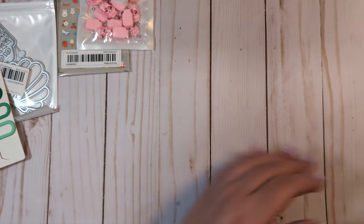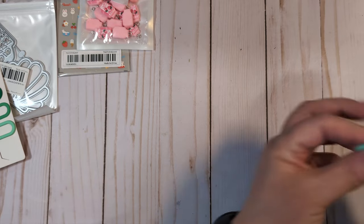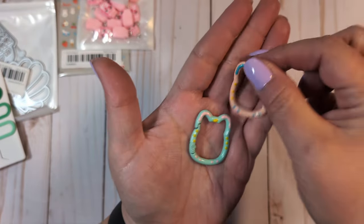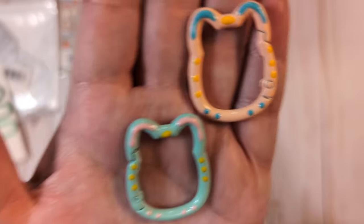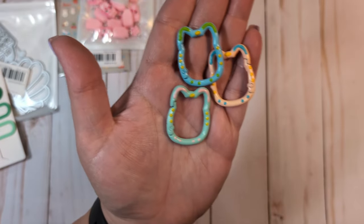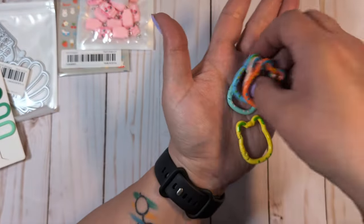I got these really cute little kitty cat carabiners. They're cat-shaped and function like a little carabiner hook. The pack came with a turquoise, a peach, and they have a little nose, ears, and where the whiskers would be. Then blue, orange, and yellow. Like, how cute are those? I thought those were adorable.